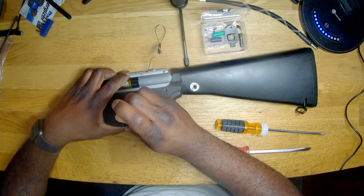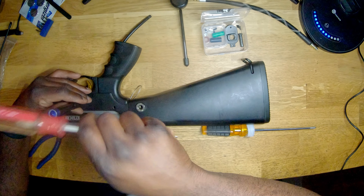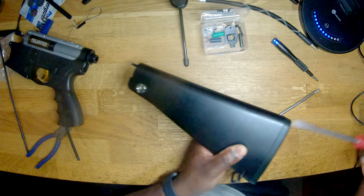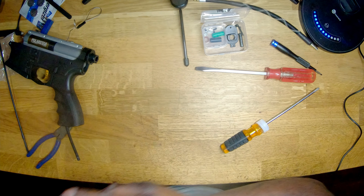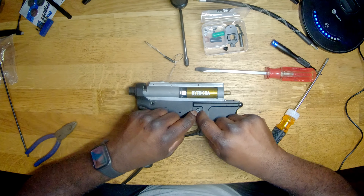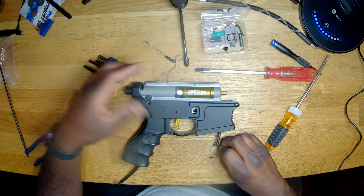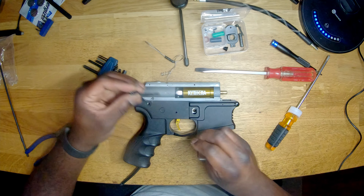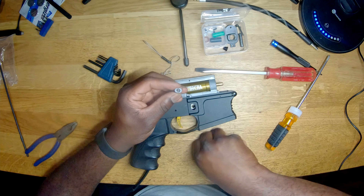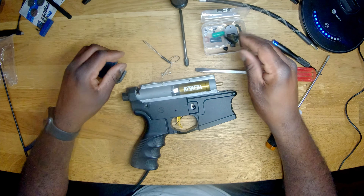We'll go ahead and punch this out too. Now we're going to remove the stop. Stop is removed — now we have this portion to work with. We're going to flip it over and tackle that Allen key. I like to kind of reassemble, put that screw back in there, and give it like one or two turns to hold it in place. Now throw that in there.